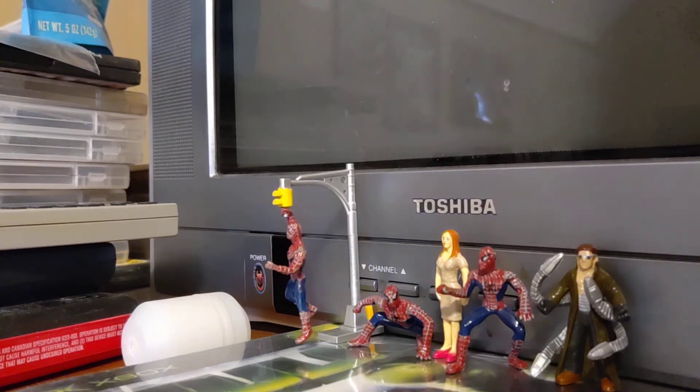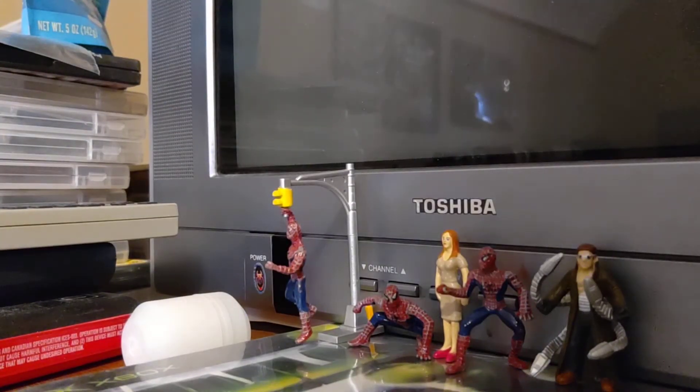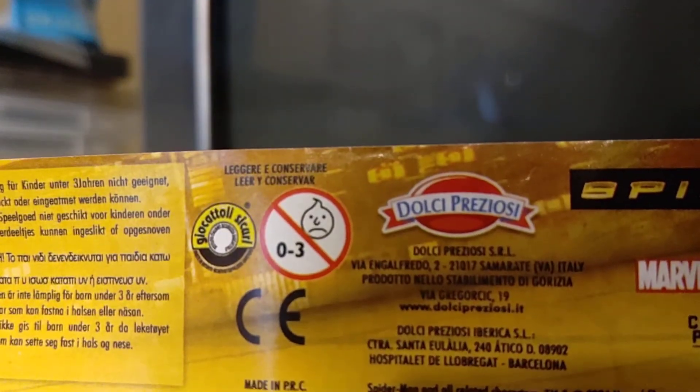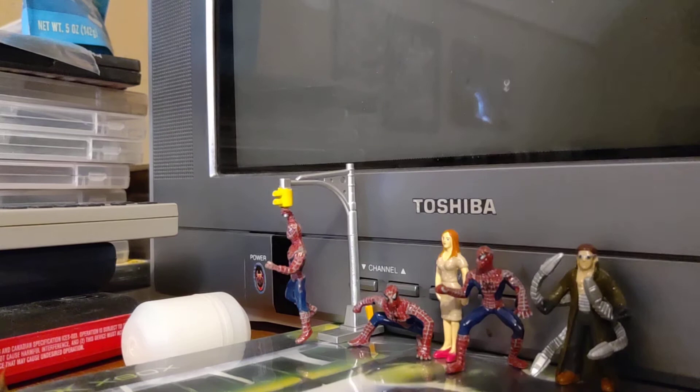Let's take a look at these guys. This is hanging Spider-Man — he comes with his street light attachment. Cool paint job; they've got nice silver webbing, a spider logo on the back which is the same as the one on the front. Pretty decent job on the face; the blues and reds look nice. The street lamp attachment looks really great. Each figure comes in little containers, and street light Spider-Man came in two containers, which is really cool.